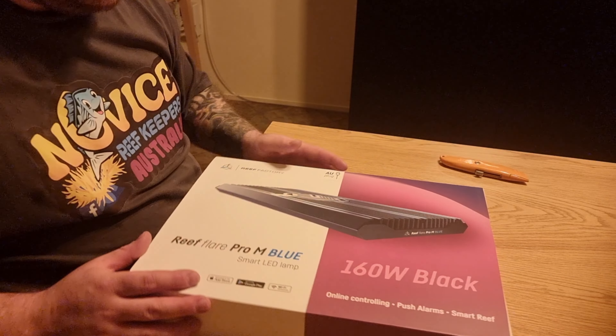I'll start hanging these lights and we'll have a look. At the start of the video you saw the Radeons on there — now we've got the Reef Flare Pro Medium Blue. Looks great, make your own mind up. We'll now jump into the app and program it, then we'll jump and do the reef bar.